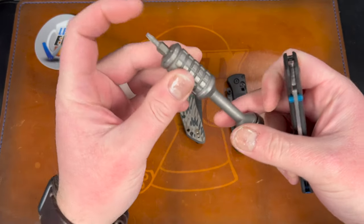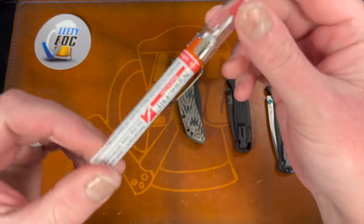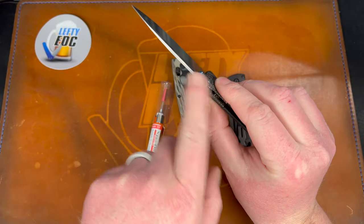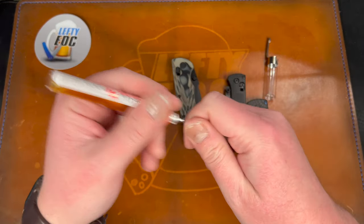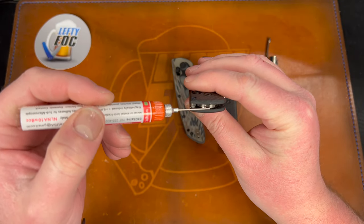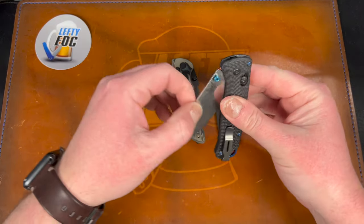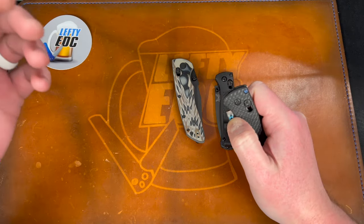The biggest thing was they felt gritty, so I used canned air — sprayed in there, opened it, sprayed everywhere to get gunk off the washers. Then I took nano oil 10-weight and put a drop on each side of the pivot, then used the canned air to spray it onto the washers. I just spent about 30 seconds working that in repeatedly.